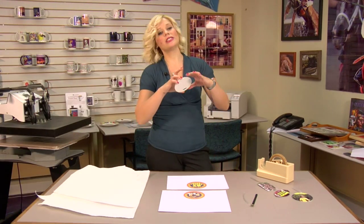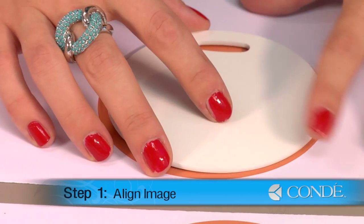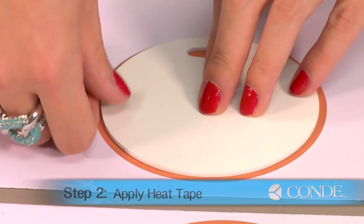What you're going to want to do first is align your bag tag on top of your image. And once I have it in the center, I'm going to secure it down with a couple pieces of heat tape.